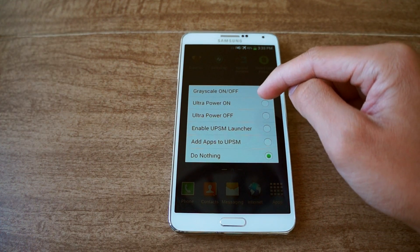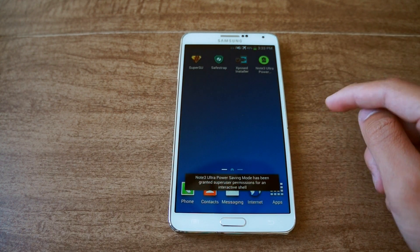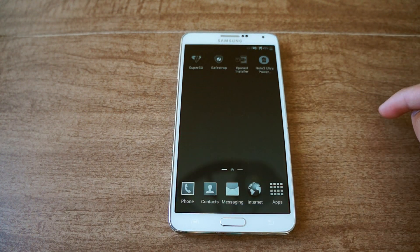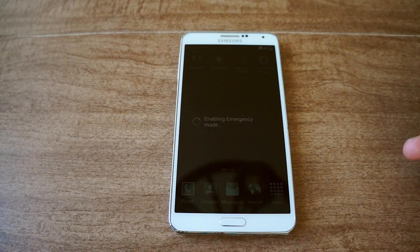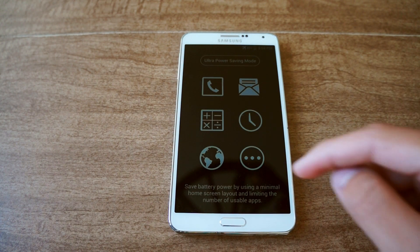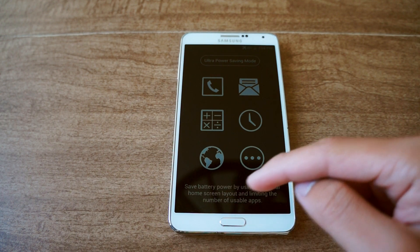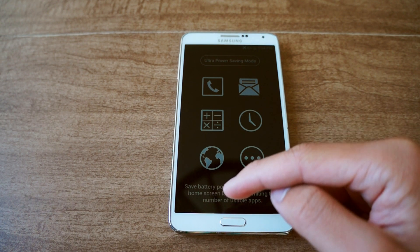Here's what it looks like when you get it all up and running. I'm just going to enable it — press OK. The screen will go grayscale as it enables. It's working. It's going to tell you to save battery power by using a minimal home screen layout and limiting the number of usable apps.